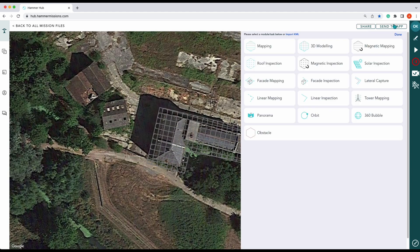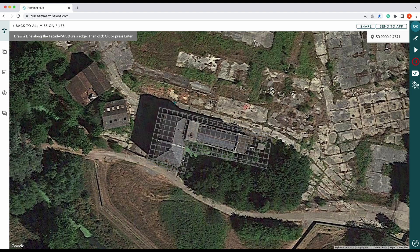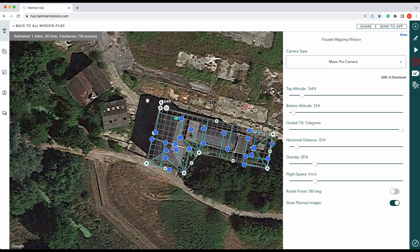We'll select our mission type, which is facade mapping. We'll start in this corner and we want to overlap the original map as much as we can. So we'll go from here down to here, around this corner, and then overshoot that. We've now outlined our obliques — press OK. You'll notice it's all pointing inwards; we don't want that. So what we can do is rotate our points by 180 degrees.